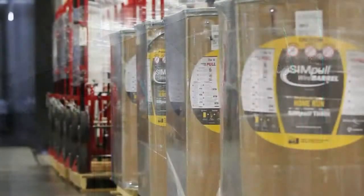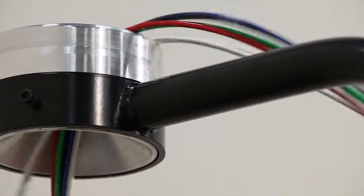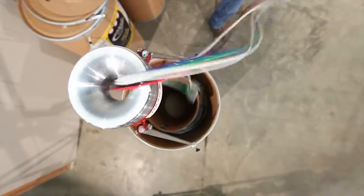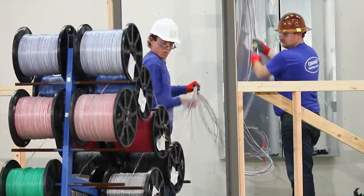Second, Southwire-developed Barrel L technology, which enables individual unbound and paralleled simple circuit size conductors to be placed and pulled out of the wire barrel package tangle-free, requiring very little effort compared to pulling wire off reels.